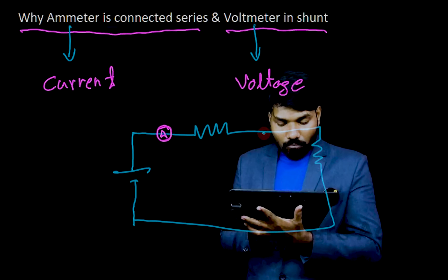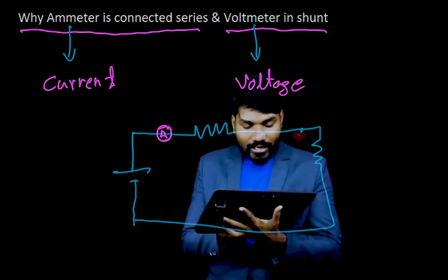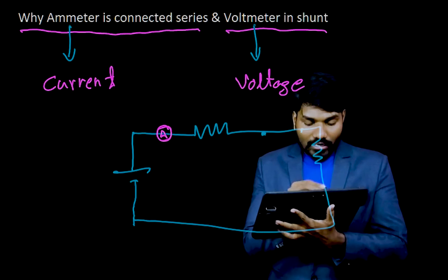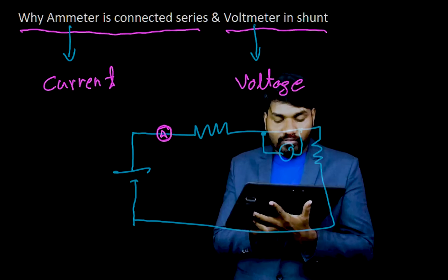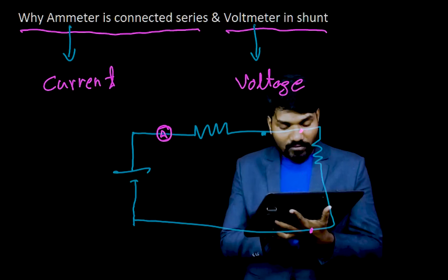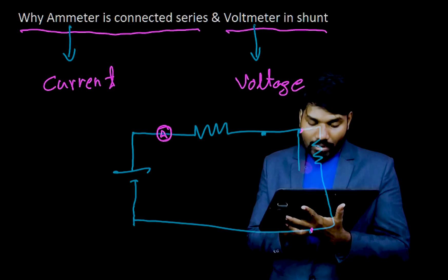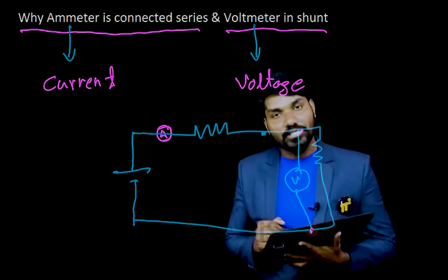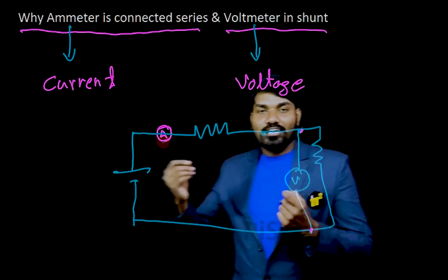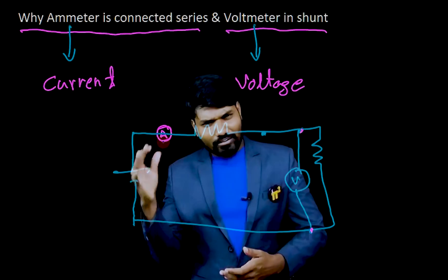So by definition of voltage, you need to have two points. Suppose I want to measure voltage between these two points — I should not break those two points, I should not alter them. You should keep them as they are and connect some device across them so that you will know the difference between those two points. You connect the instrument between those two points to measure the voltage — that's what the voltmeter does, without breaking the circuit. For the ammeter, you have to break the circuit because it is measuring the current passing through the conductor.